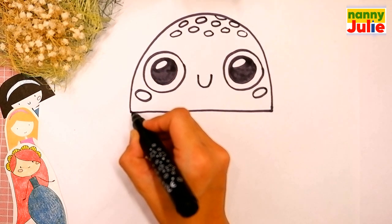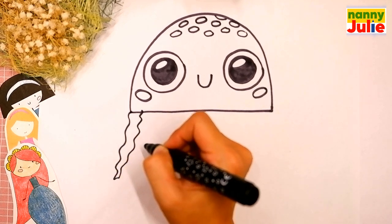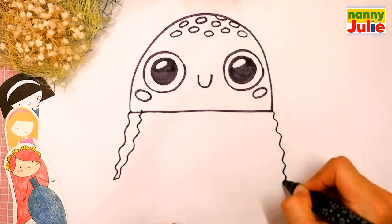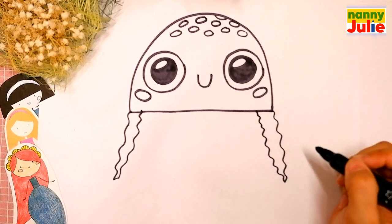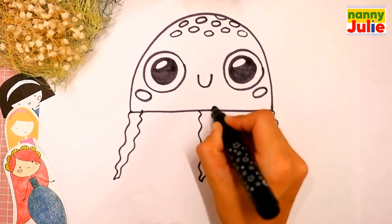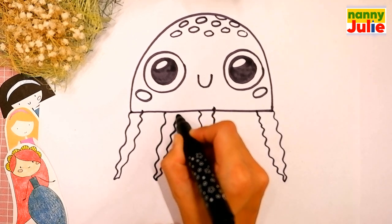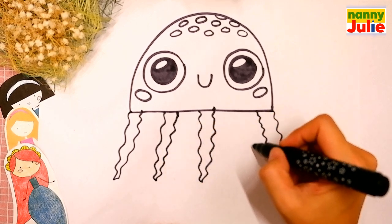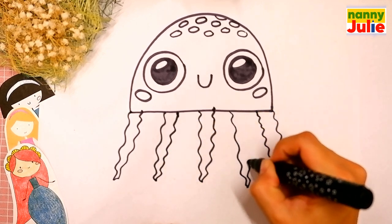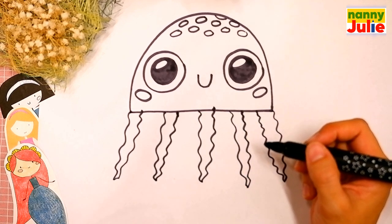Draw a short wavy line — down and up — on the left side. Down and up on the right side. In the middle the same line on the left side, down and up, and on the right side again, down and up. Okay, you're doing great. Take your time, don't rush. Pause the video and continue when you are ready.